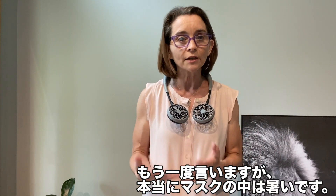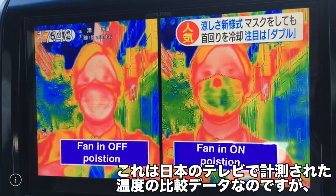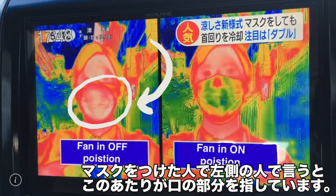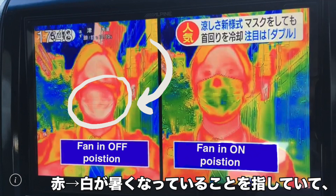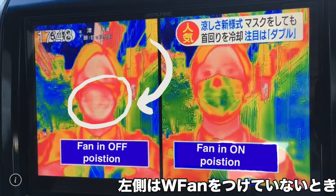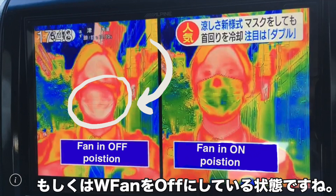What I'd like to show you is from a news channel and a television program in Japan. They did an actual comparison of someone wearing a mask, and you can see right here around the mouth area where the mask fully covers — it tends to be in red. This is heat-sensitive photography. Red colors indicate heat, blues and greens indicate cool. This is when the actual person is wearing a fan and it is in the off position — that's what that says right there.